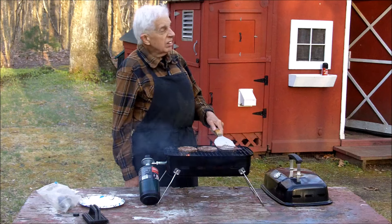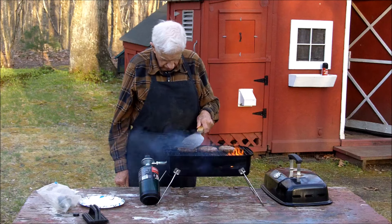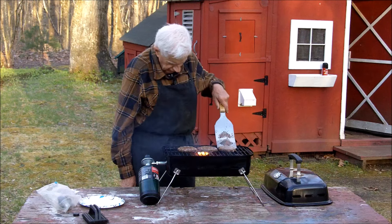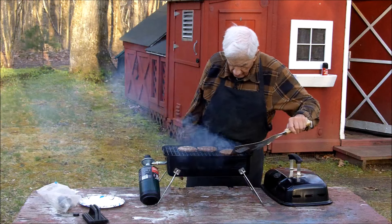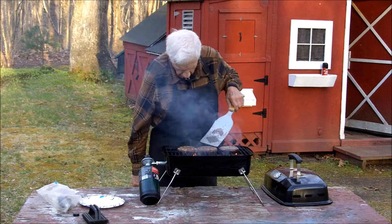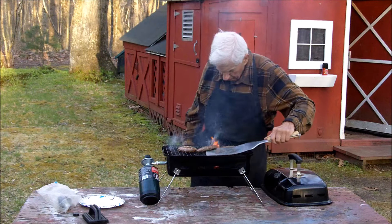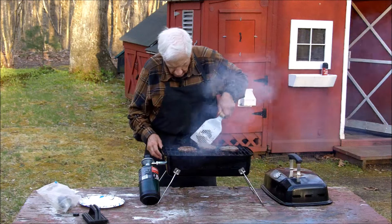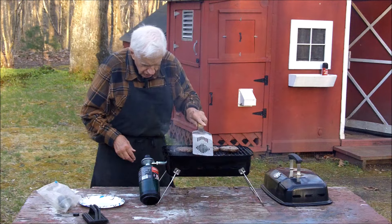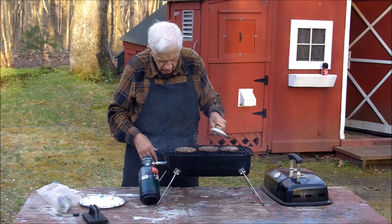Sun is going down here and it's getting chilly. I'm not worried about burning the burgers — I'm worried about dropping them on the ground. That's usually my problem: sliding them off because there's not much of a lip on the grill and they can go right over and onto the ground.